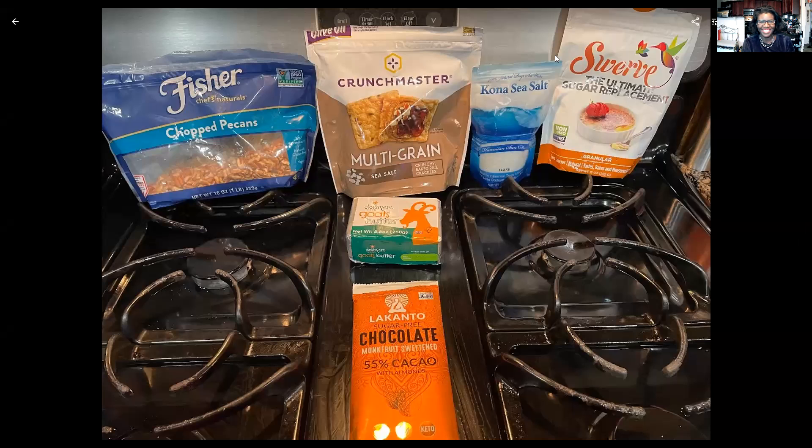Hi guys, welcome back to my channel. I'm Maggie, the substitute teacher, and I'm here to teach you how I lost 60 pounds with 40 more to go by substituting the foods that I love with the foods that love me back. So I've got another sweet recipe for you. If you like what I'm doing, please give me a thumbs up.